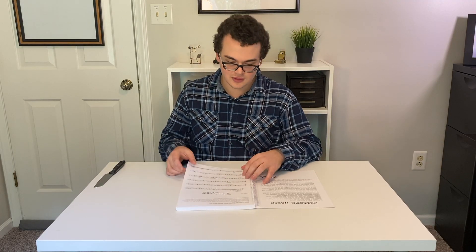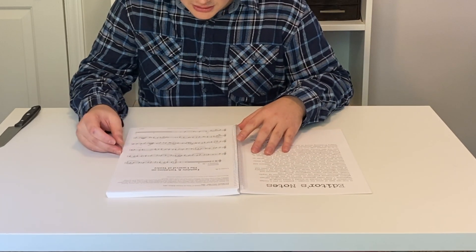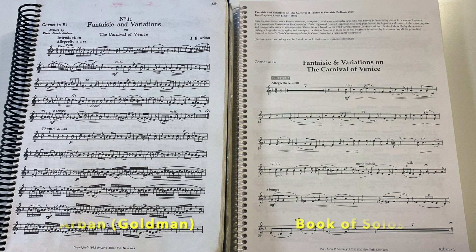The very first thing in the book is the Arban's Fantasy and Variations on the Carnival of Venice. It looks really, really nice compared to the old Arban version. First off, the text is a lot bigger, a lot easier to see — beautiful typeset.